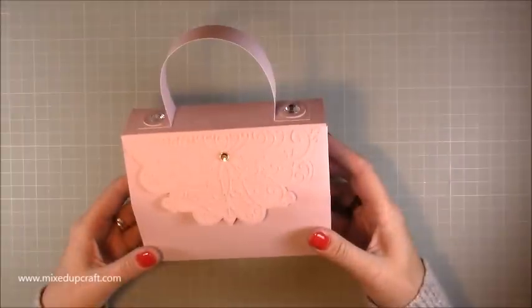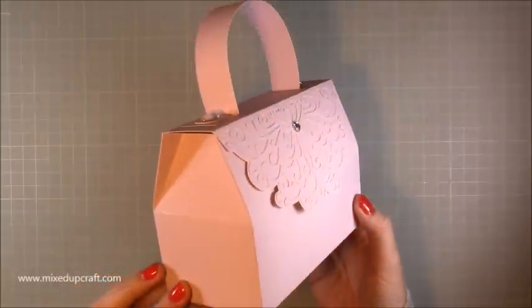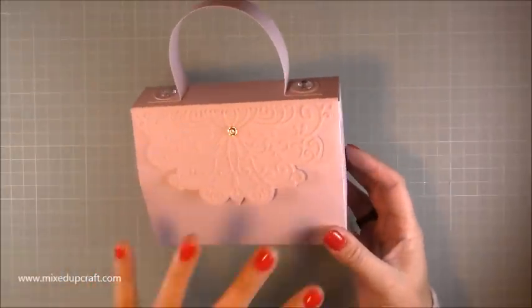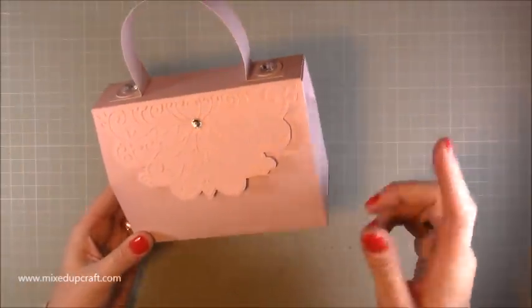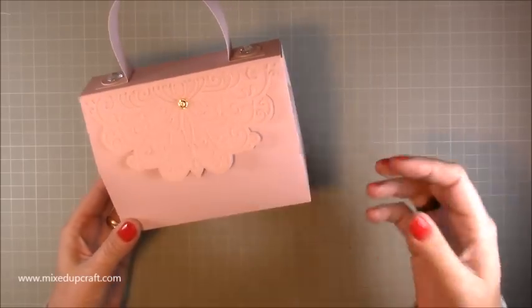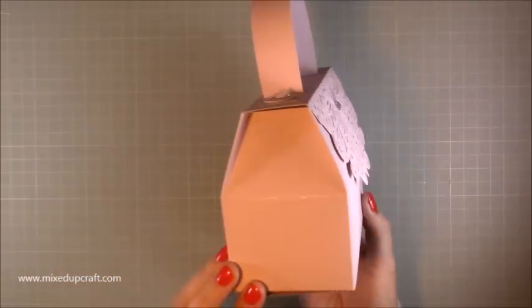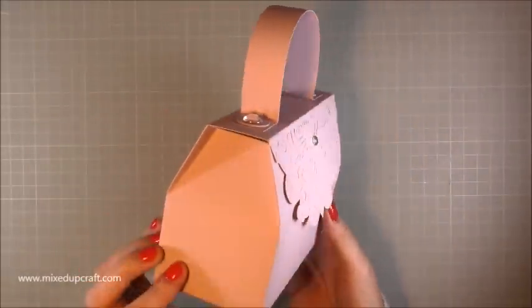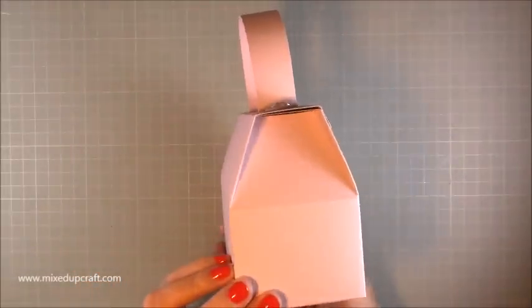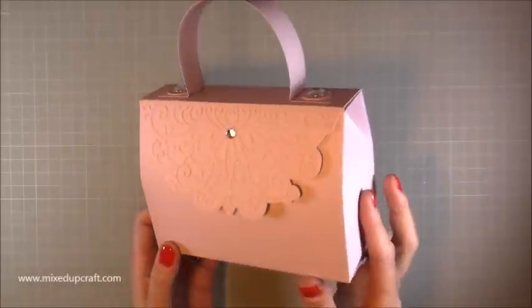Hi everybody, it's Sam at Mixed Up Craft. Thank you for watching my tutorial today. I've got this really cute gift box which is a newer version of my oriental gift box that I made last year, and those are inspired by fruit boxes in China where I live. I'm going to call this my fruit box — it's very simple to make but it really does stand out from the rest. It's got a really nice, elegant look about it.